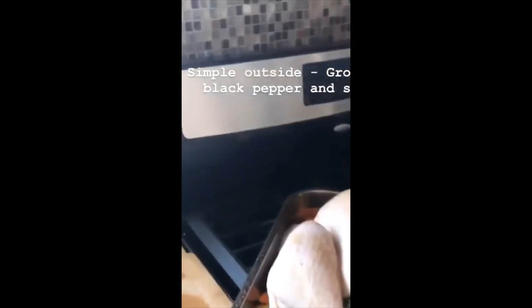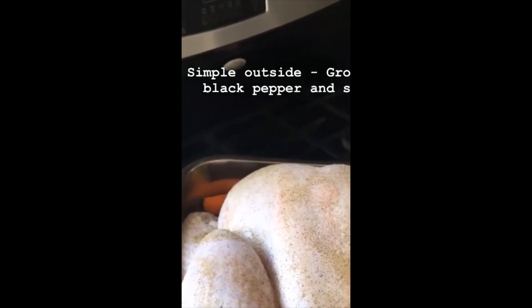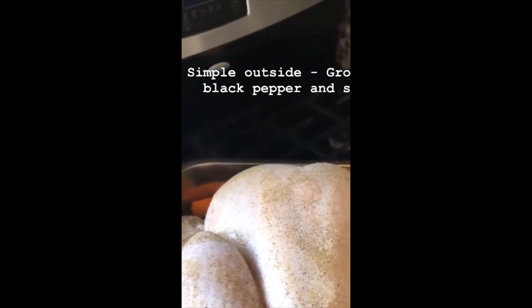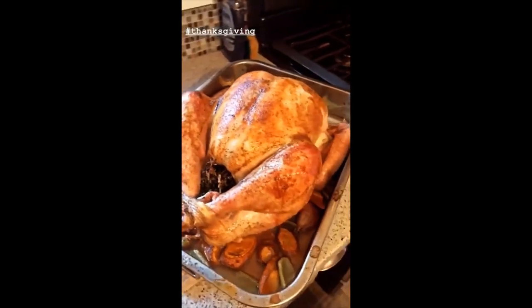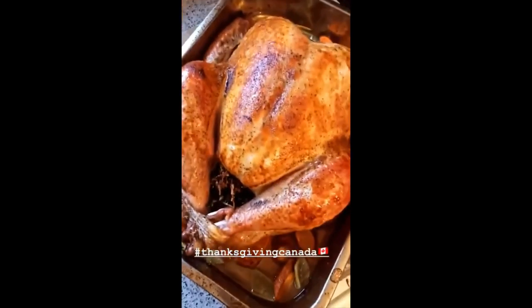15 minutes per pound. You're trying to get about 160–165°F internal temperature, but we also want a lovely color. If you start seeing dark spots before it's done — at the halfway mark it might start going dark and shiny — get some foil and cover those specific areas. If you have a V-shaped rack that would lift the bird and allow air circulation, that's great. I don't have a rack, so that's why I use the carrots, celery, and onion. I'm going to allow this to rest, then carve it. The juices from the bottom will make our best gravy.